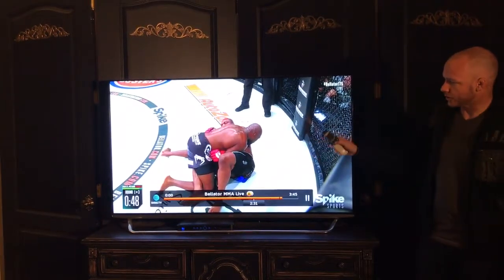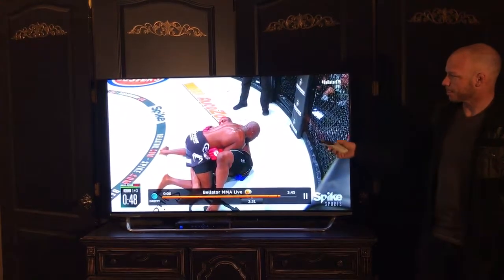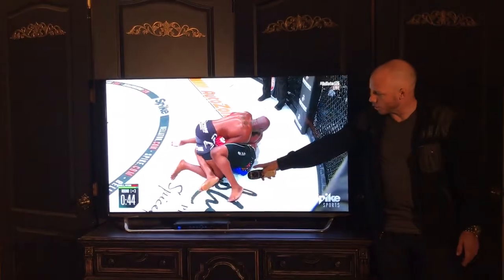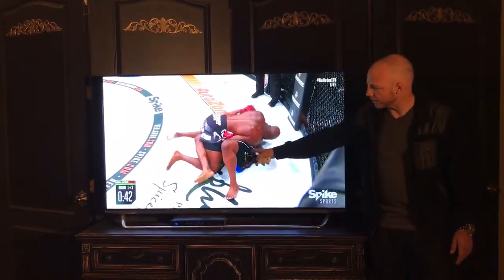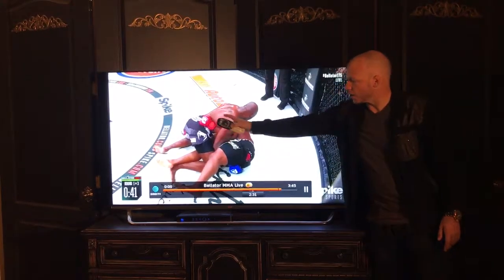Rampage is ready to scoot his leg out, free his leg, and stand up — and King Mo defends in the correct way. He's got his own underhook, underhooking the leg of Rampage, which negates Rampage's underhook.